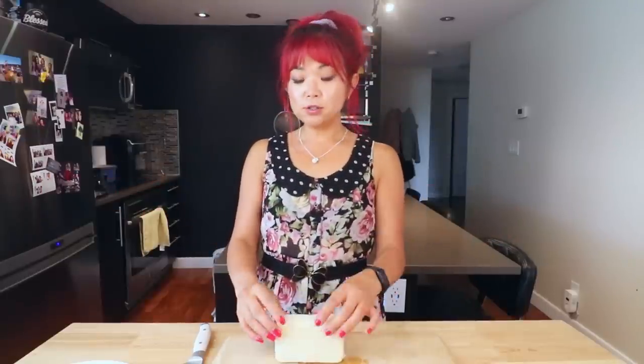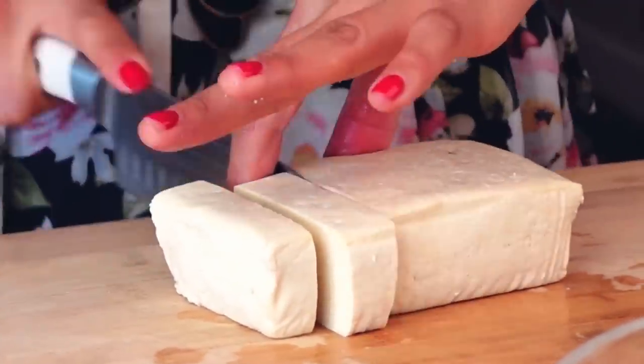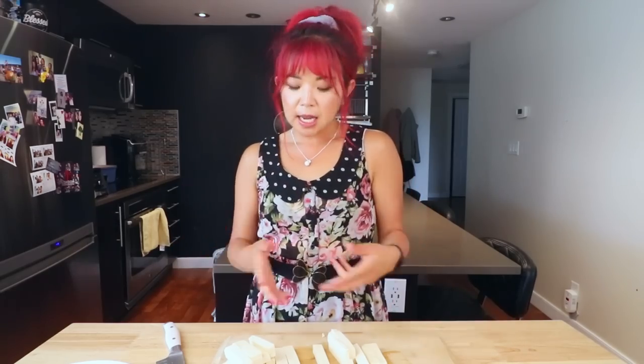Another option is you can actually rip up the tofu to get uneven fun little pieces, so it's kind of like boneless wings. But today I thought it would be fun to cut it into sticks. You can shape your tofu wings however you want. When you freeze your tofu and thaw it out, it creates air pockets so you can marinate it much more easily. If you want more flavor, you could soak it in veggie broth or vegan chicken broth to make it taste even more chicken-y — that's an option.